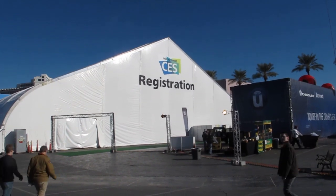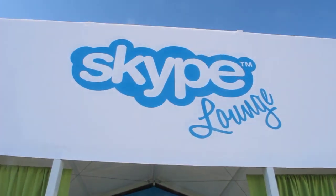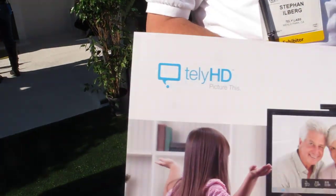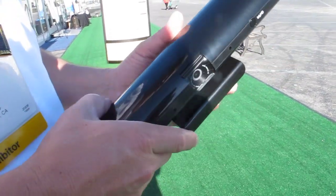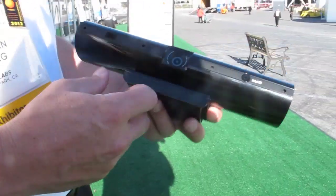Hey, it's Leila at CES 2012 and I'm just outside of the Skype lounge. One of the gadgets that I got to see is this Tele HT device and I'm here with Steven. So tell me what this is about.